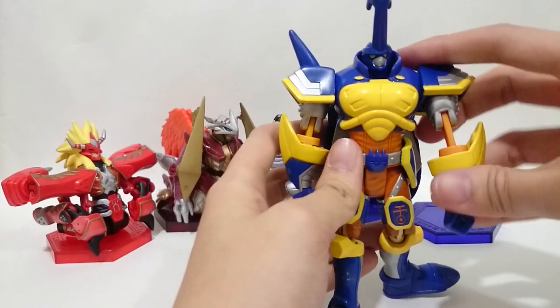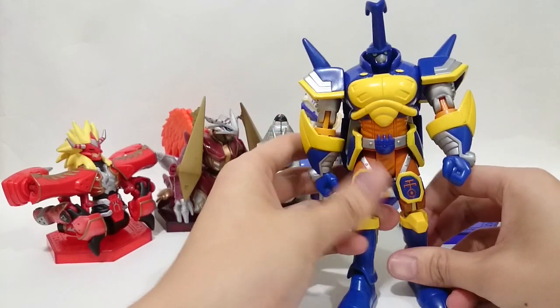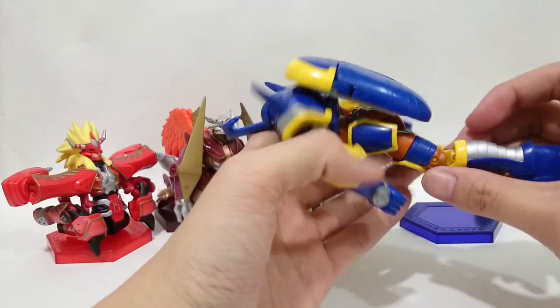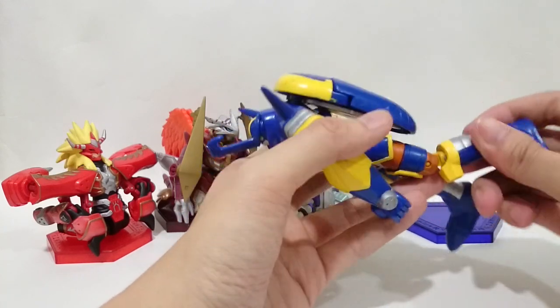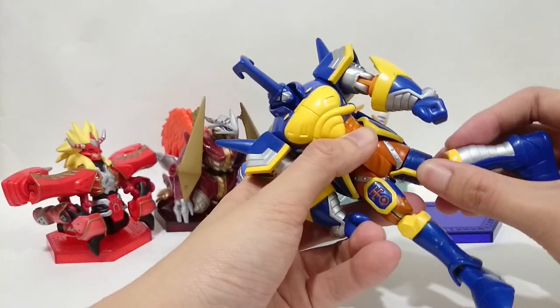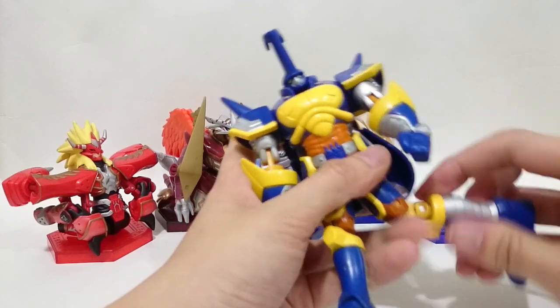Now I will show you how to change it back into the human spirit of thunder. The first step is the leg — turn the front of the character to the inner part, then bend it and pull it.